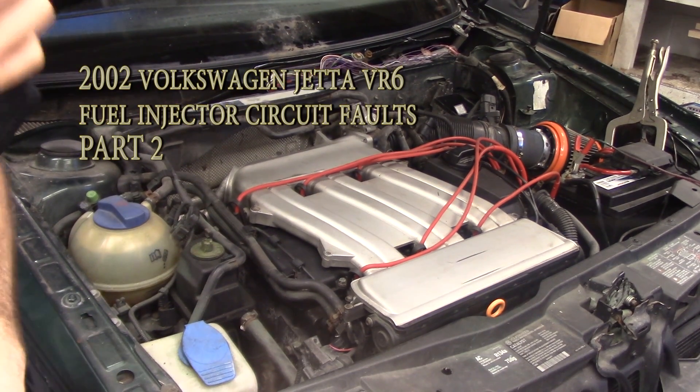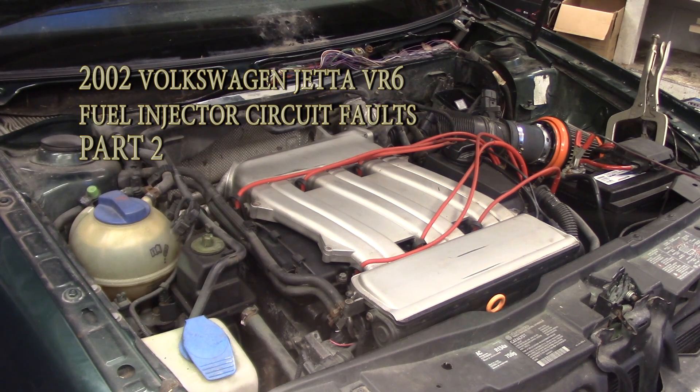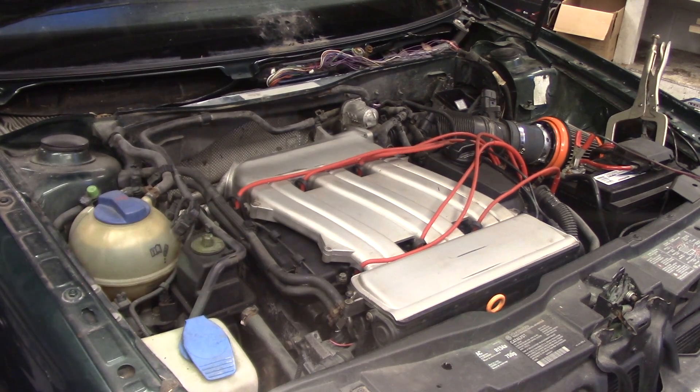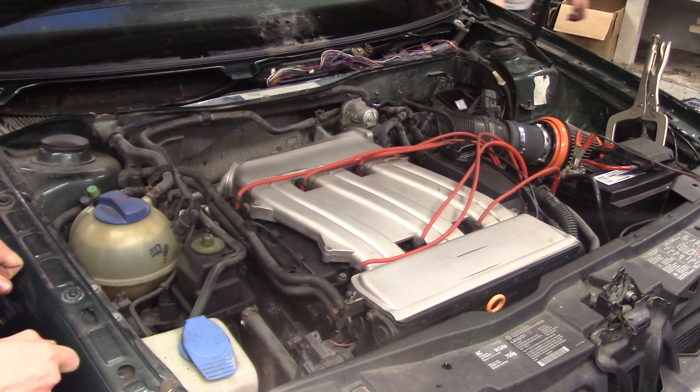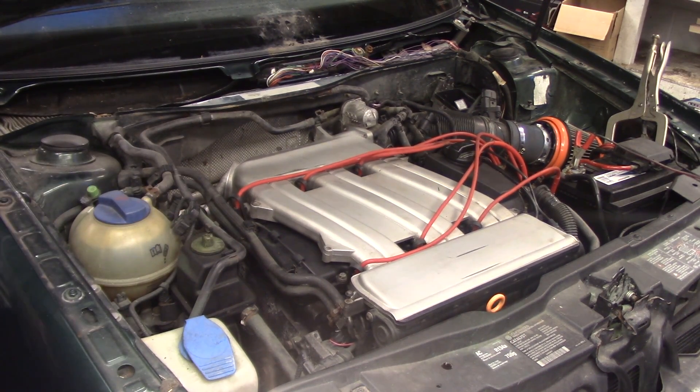Go ahead and fire it up. Tony put the injectors in and called me saying he still has a misfire, so here we are. Let me take you to the scan tool and see what kind of trouble codes we have.